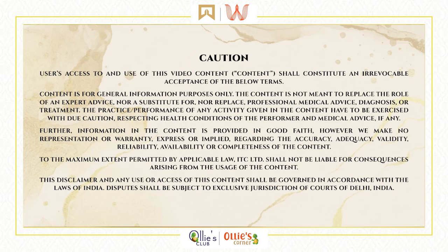We urge you to read this disclaimer before viewing the video or practicing the techniques depicted therein.